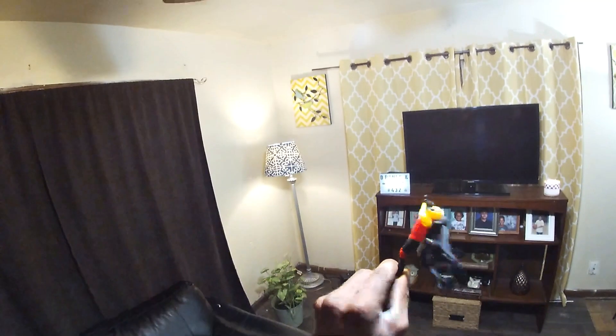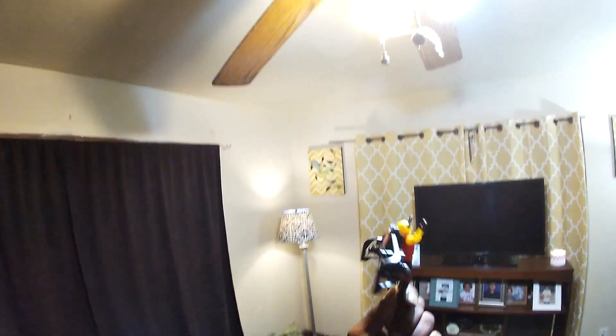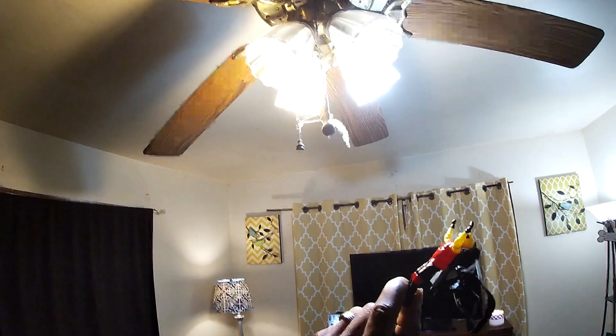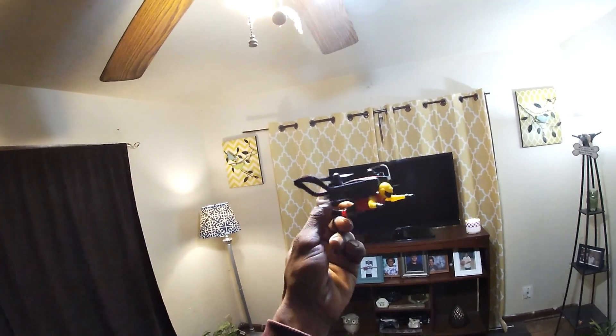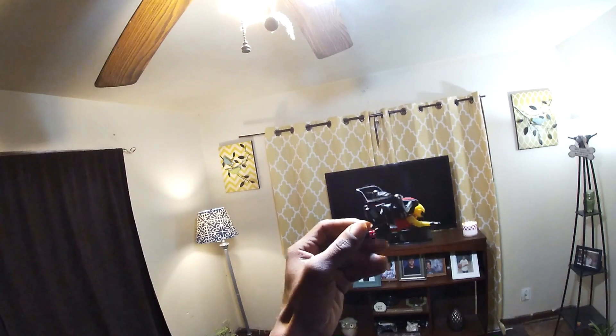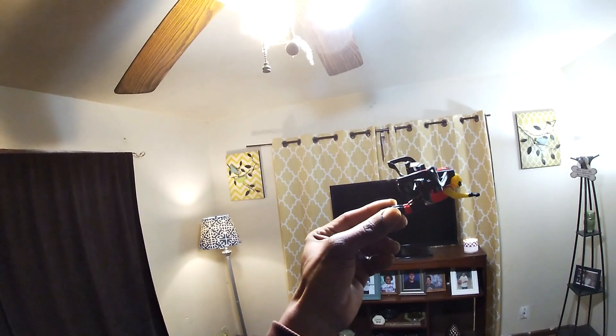What's going on guys, Drones and Dogs here. We're getting into this little indoor flight with the Flying Man — this little flying superhero drone guy with his little jumpsuit on and his little jet pack on his back. I did the unboxing on this guy about three days ago and showed you everything that came in the box.